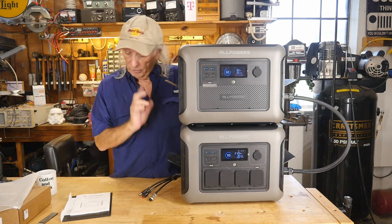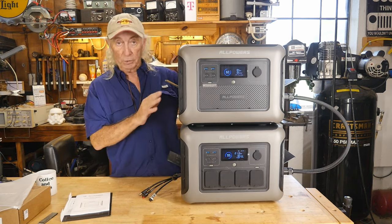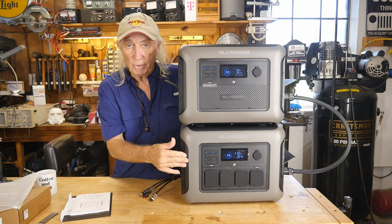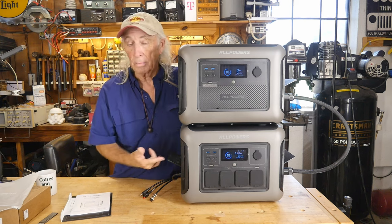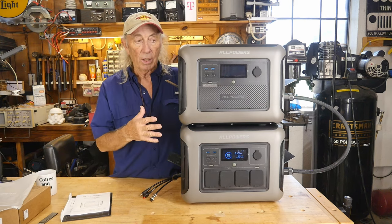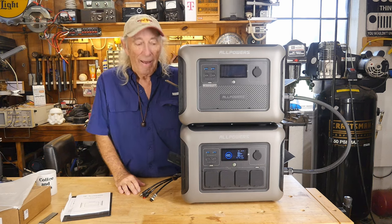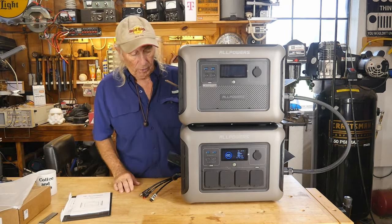When you first set these up, it's in the manual: you have to have both machines off, plug your power cable in, then boot the B1000 up first, then boot the R1500. I added solar power to the system to charge. You should do it in that order, otherwise you might cause some damage.